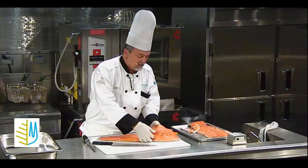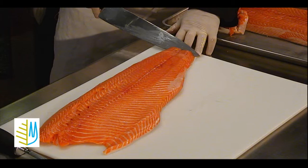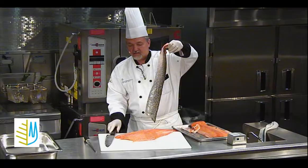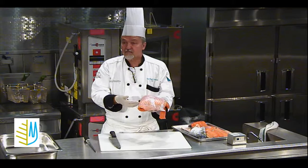Now we're going to take the skin off of this one. The way you take skin off of a fish: you cut down to the fish, to the skin — you want to be careful you don't go through it. Then you turn the knife on an angle, grab the skin, and pull it back against the knife. And the skin comes off and you have a completely filleted piece of fish.